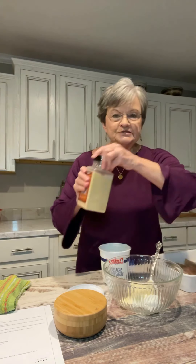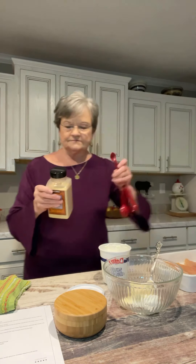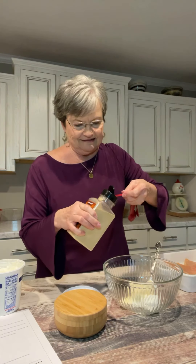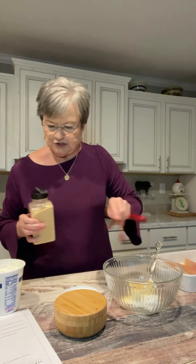To that, you're going to add two teaspoons of garlic powder. Move this so I won't put the garlic powder in it — there's one, and there's two.